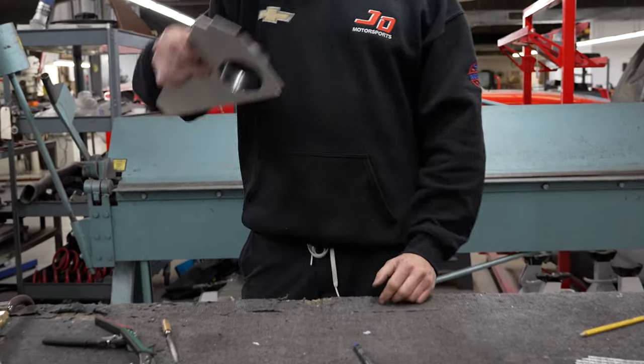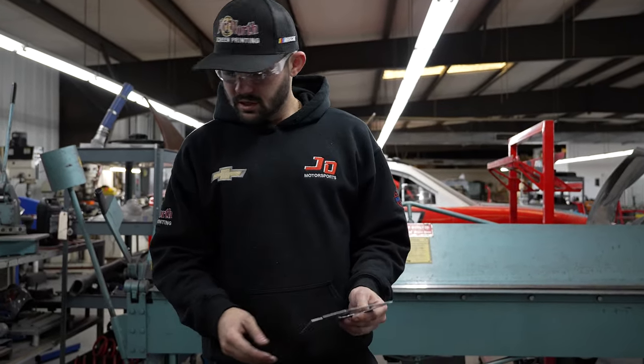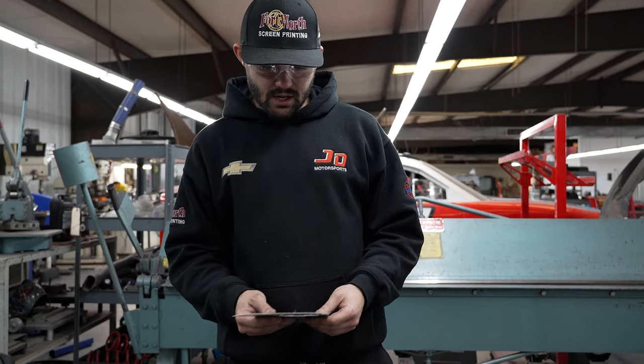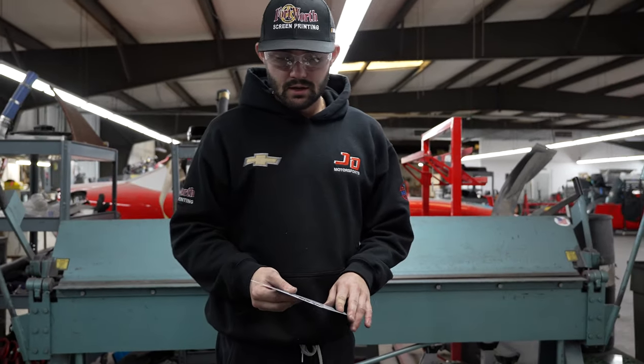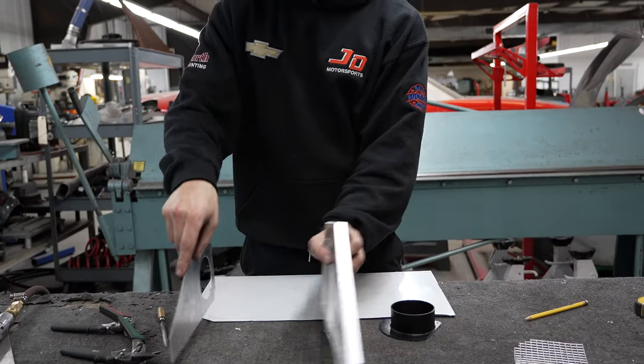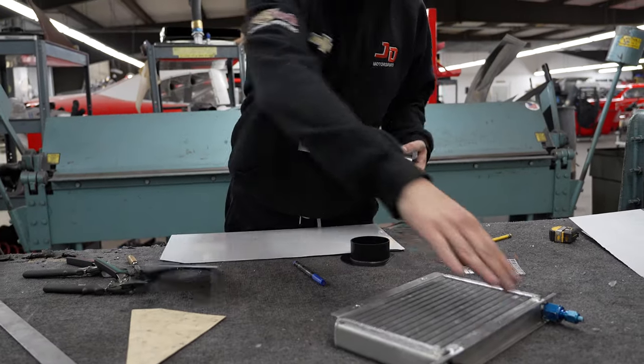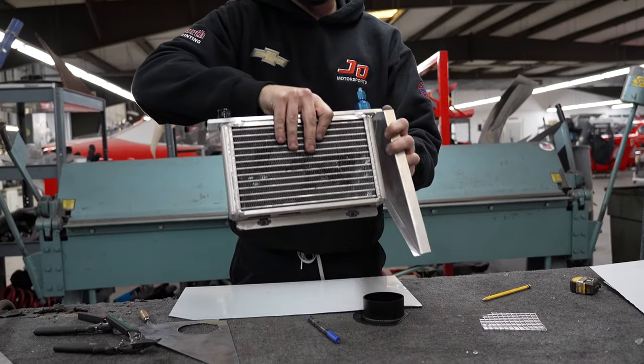Now that fits on there nice. We'll go back here to the finger brake because a lot of these angles obviously go different directions. Get this thing bent. Then we'll come back and make our back piece. Eventually it's going to be a box — it goes here, you'll have a bottom, the back, and then this guy will slide in right there.